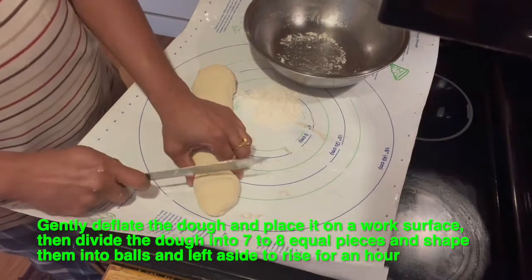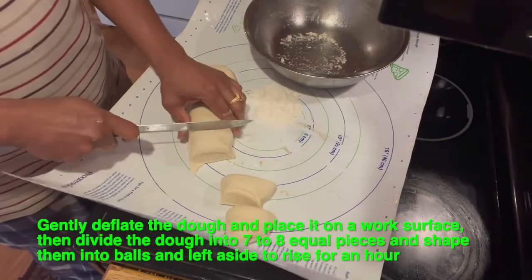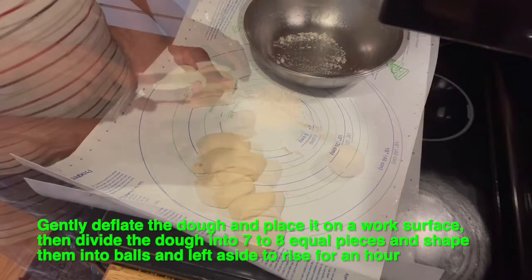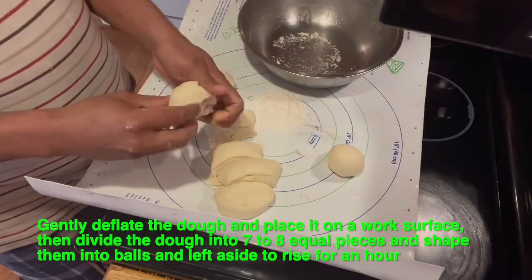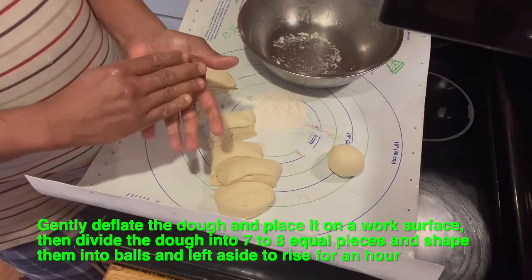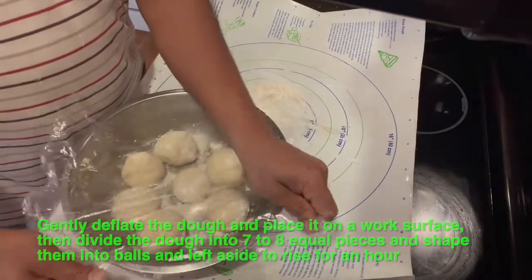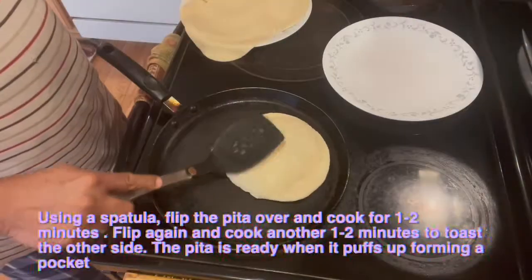I'm going to cut the dough and make it into a round shape. Then cover this for another hour to let it rest.